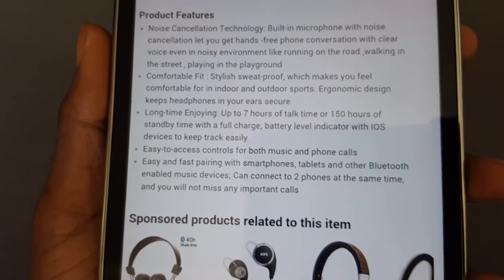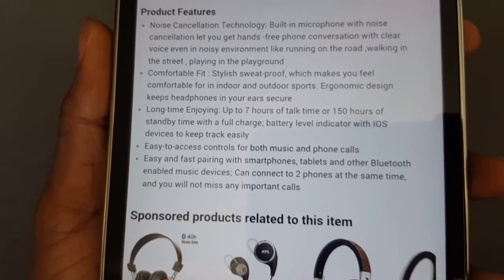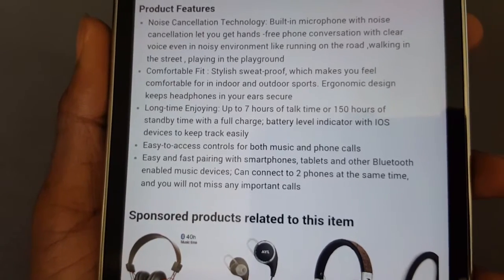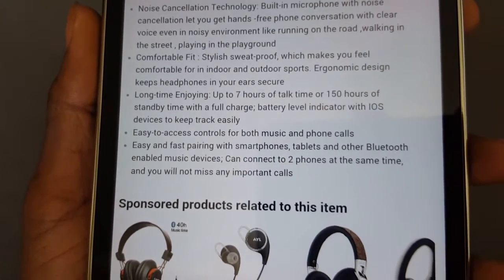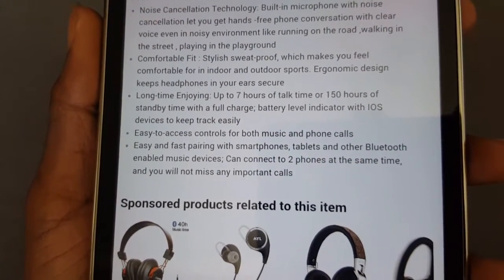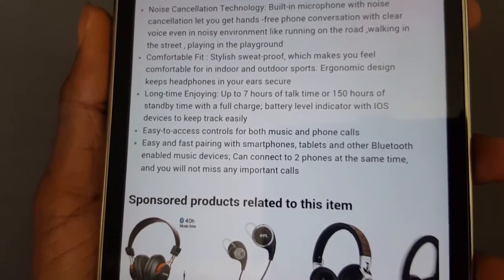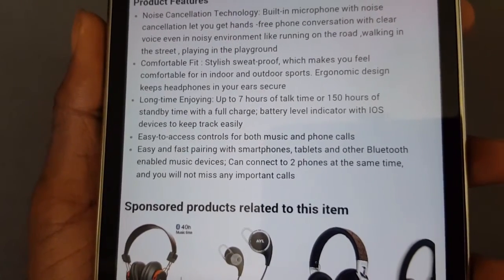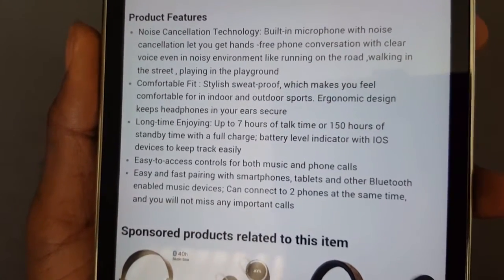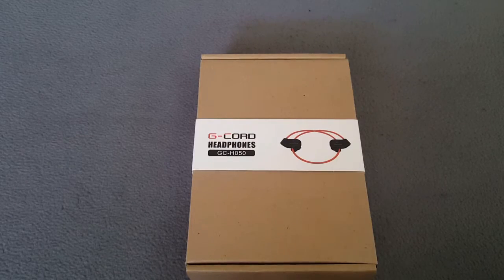It does have a long battery life — up to seven hours of talk time or 150 hours standby time with a full charge. It has a battery level indicator with iOS devices to keep you on track. Easy access controls for both music and phone calls, and fast pairing with smartphones, tablets, or other Bluetooth-enabled devices. The device can connect to two phones at the same time so you won't miss a thing.